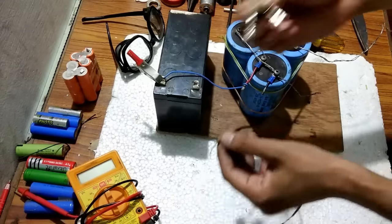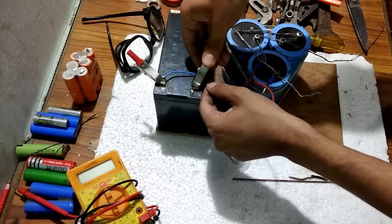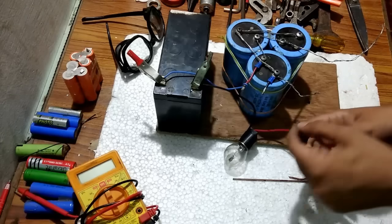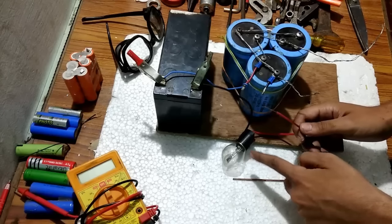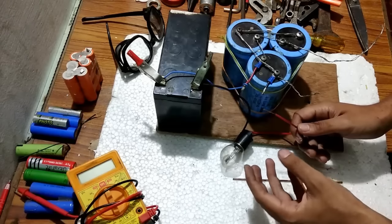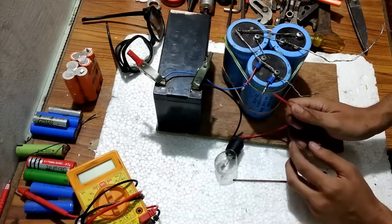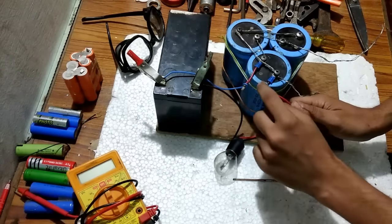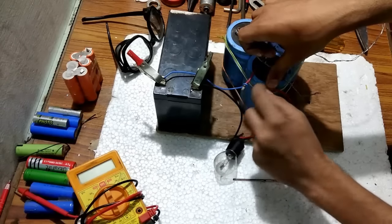We will connect one of the wires of this bulb to the battery. When I connect the other wire of the bulb, the bulb will start glowing. After the capacitor completely charges, the bulb will slowly reduce in brightness and go to zero. You can see that it is glowing and now it is reducing to almost zero. My capacitor bank is now completely charged and ready for spot welding.